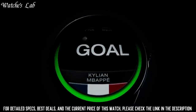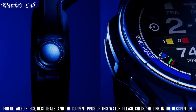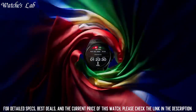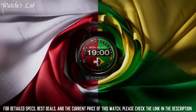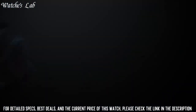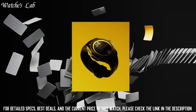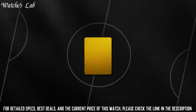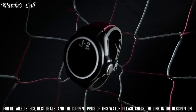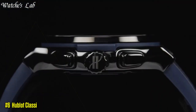Water resistance 30m or 3ATM. Crystal: sapphire with anti-reflective treatment. Dial: digital Hublot watch faces. Movement: Qualcomm Snapdragon Wear 4100+. Power reserve: one day. Strap: black and burgundy color lined rubber straps, with additional black lined rubber straps. Clasp: black composite deployant buckle clasp.